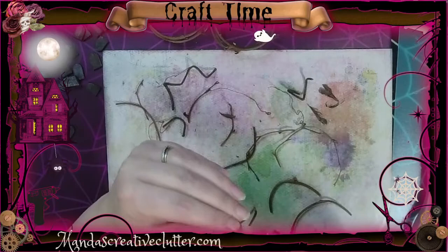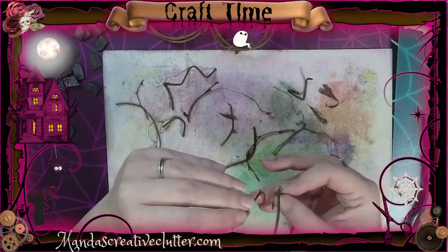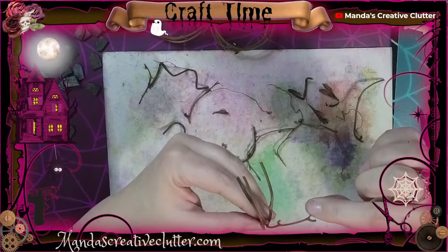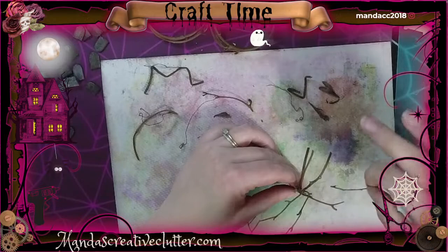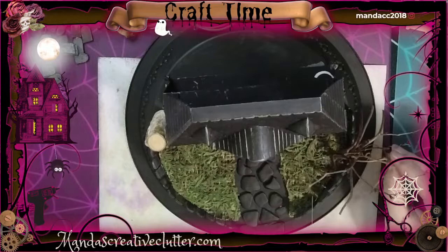Now that I'm happy with the pieces I have, I'm just going to lightly use some hot glue to try to adhere them all together and make some kind of tree form. I think it came out pretty cool — I was happy with it. We're going to put it right in the front yard. It was a little tricky to glue down and have it stay, but I finally got it to stay fairly well.